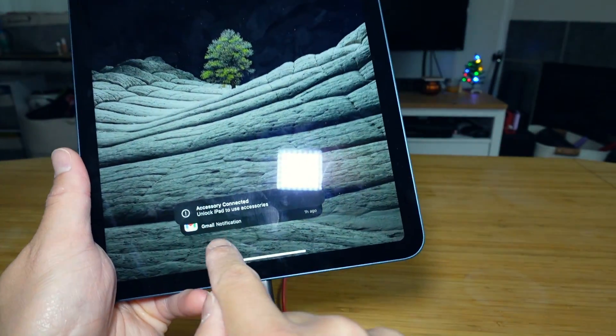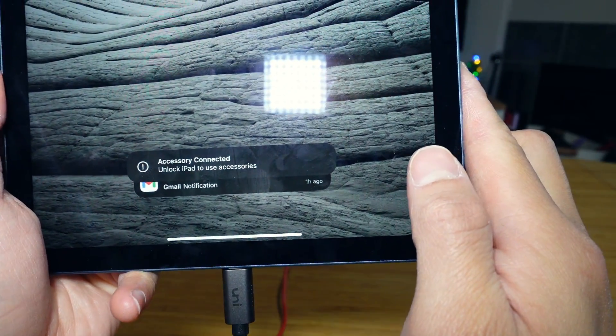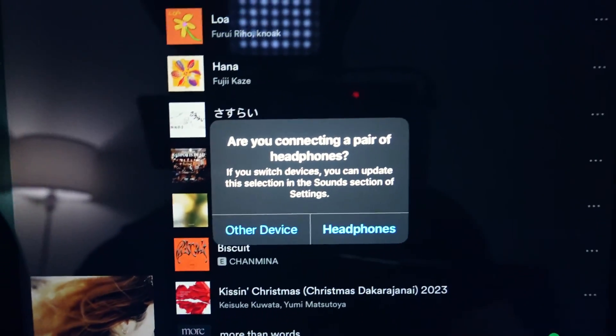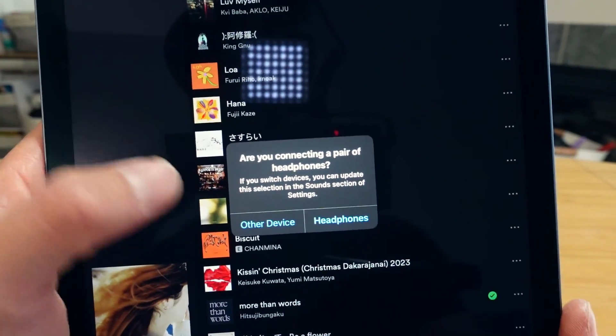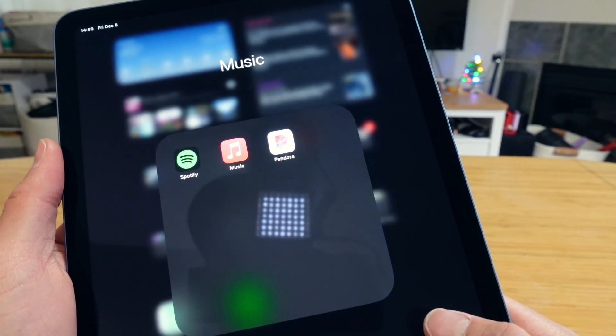There should be a prompt that basically says 'Unlock iPad to use accessories.' It will then have another prompt asking if you are connecting a pair of headphones. I usually just choose 'Other Device,' and after that you're basically good to go.